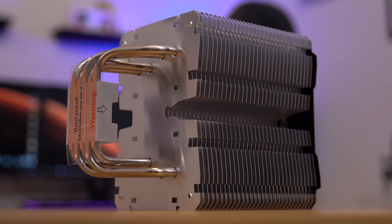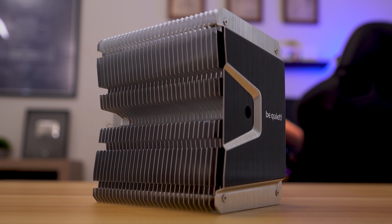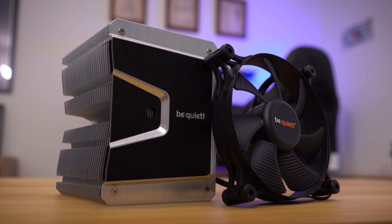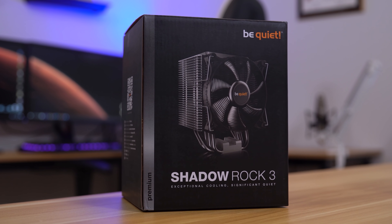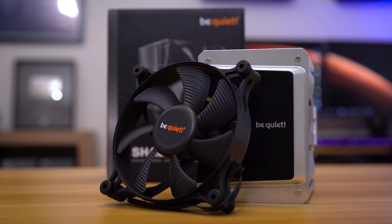The stylish Be Quiet Shadow Rock 3 offers exceptional cooling while maintaining a silent profile, thanks to a PWM Shadow Wings 2 fan, and with a 190 watt TDP, expect plenty of overclocking headroom. Click the link below to learn more.